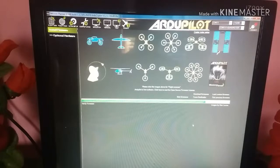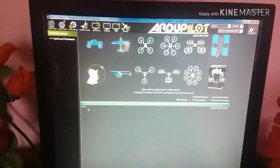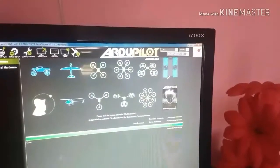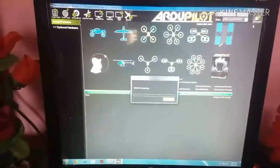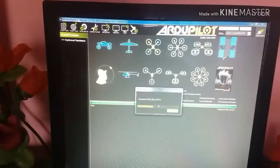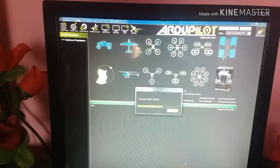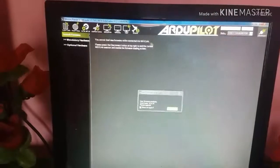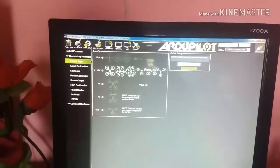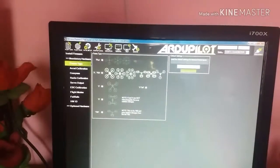Now the firmware is uploaded. Click on Connect and Reconnect. Now go to Mandatory Hardware, then Frame Type, and choose Quad. Then go to Accel Calibration and click Calibrate Accel.